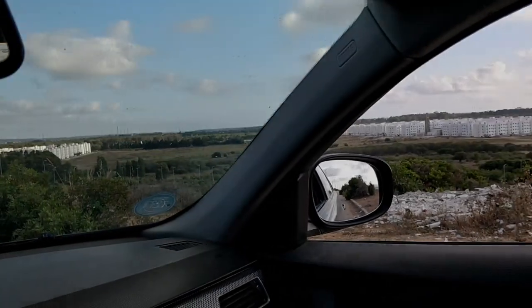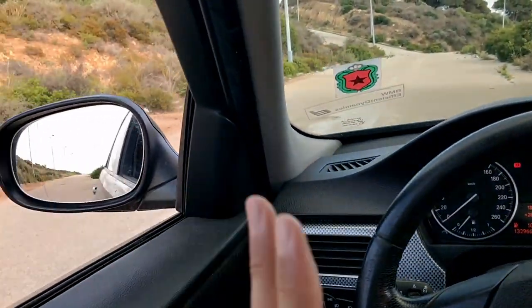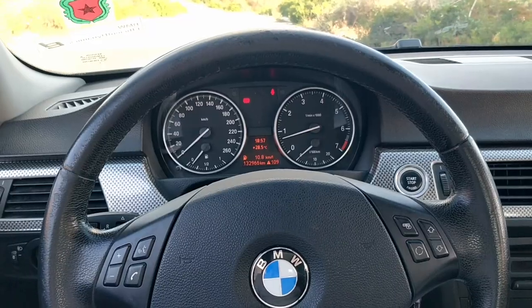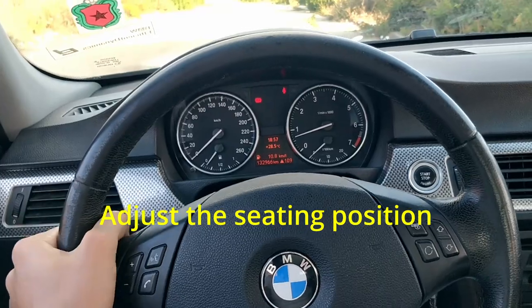The problem is that this doesn't cover all the blind spots. To set up your mirrors correctly, you need to follow these steps. First, set your driver's seat at a proper and comfortable position — this will be the starting point of all your mirror adjustments.